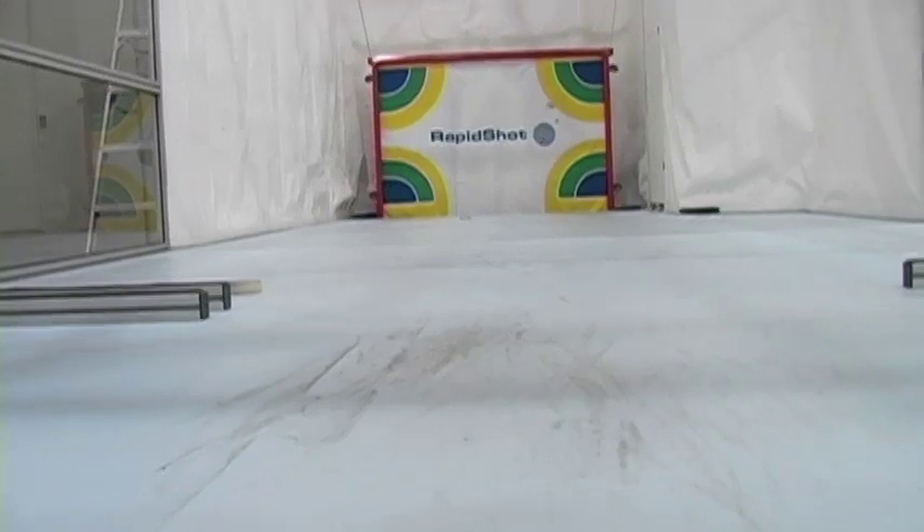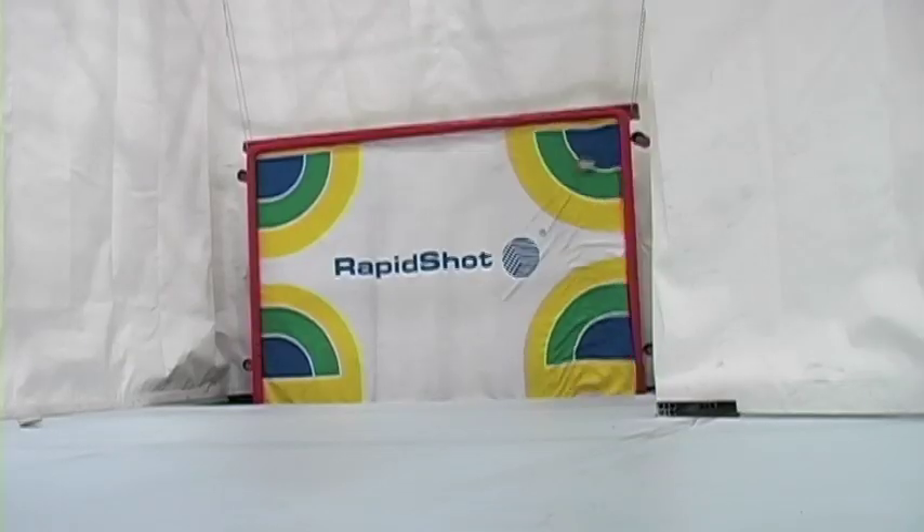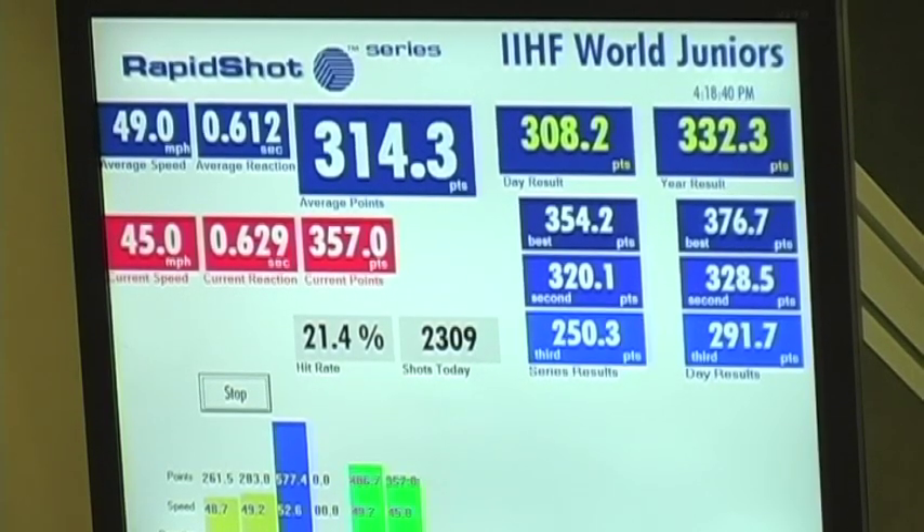Rapid Shot is a device that will allow you to catch passes in a series of 16, take shots at a regulation size NHL net, and then be measured on your speed, your accuracy, and your reaction time.